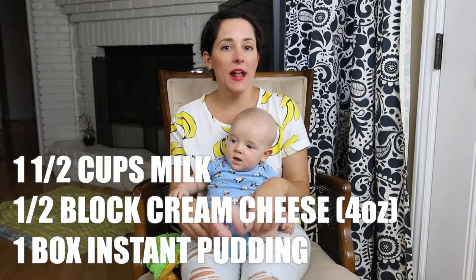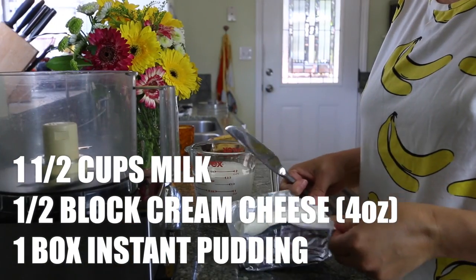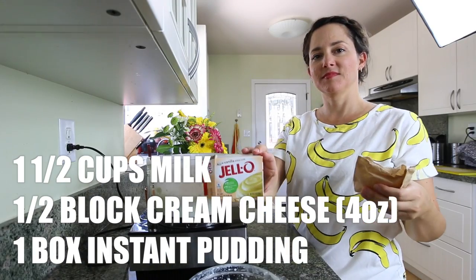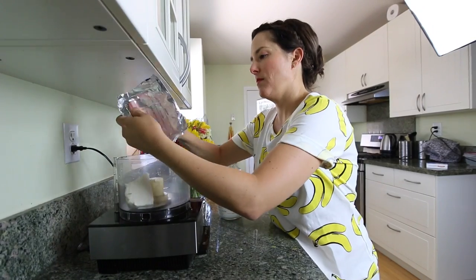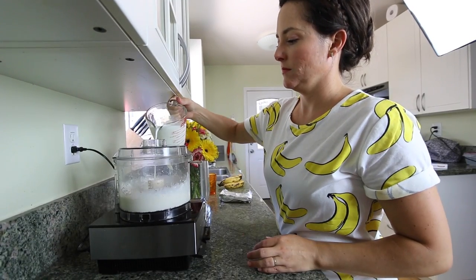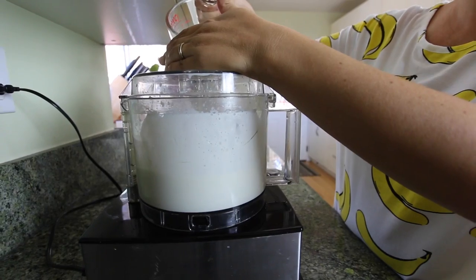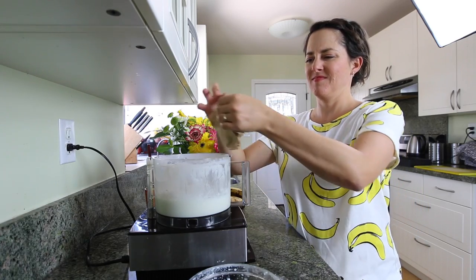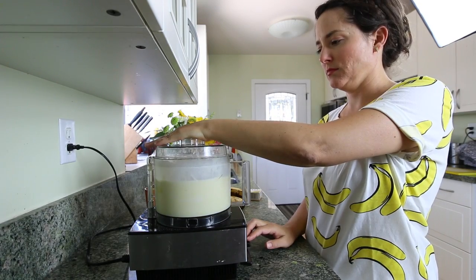For the filling, you're going to need one and a half cups of milk, half a block of cream cheese, which is four ounces, and one 3.4 ounce package of instant vanilla pudding. First, combine the cream cheese and a little bit of milk to make a nice thick paste. Then you're going to slowly add the rest of the milk in your food processor, just to avoid making any lumps. After that, add the vanilla pudding and pulse until it's nice and smooth.